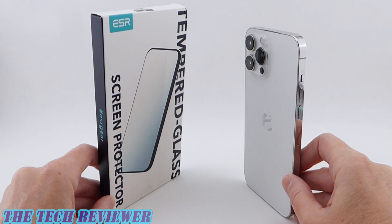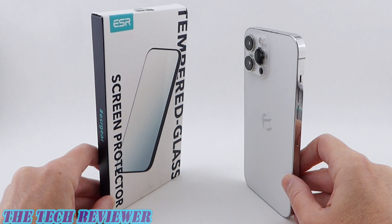Hi everyone, this is Kristen with The Tech Reviewer. Today I'm going to install a tempered glass screen protector by the company ESR on my iPhone 13 Pro Max. These come in a three-pack, they've got an installer, and they are very reasonably priced. In this video I'm going to show you how to install it and check out the results. Let's get started.